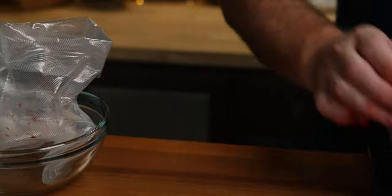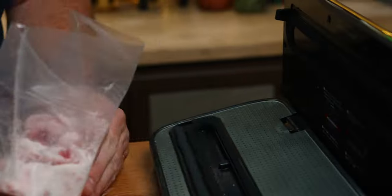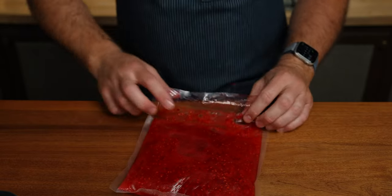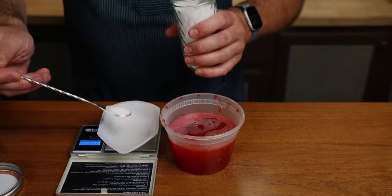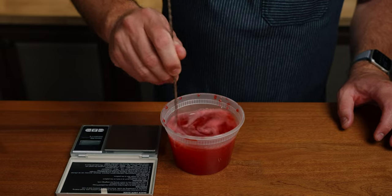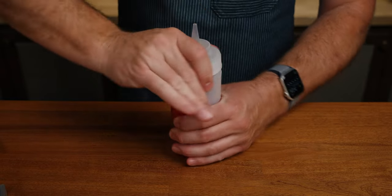I prepped this all ahead of time. I took 250 grams of raspberries and 250 grams of sugar in a vacuum bag, sealed it, and put it in the fridge for 24 hours. After 24 hours passes, strain and combine with the water and citric acid. The syrup is very similar to a raspberry coulis, and I have already adapted this recipe to strawberries — also delicious.